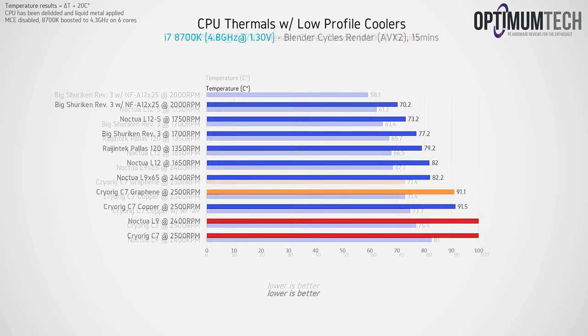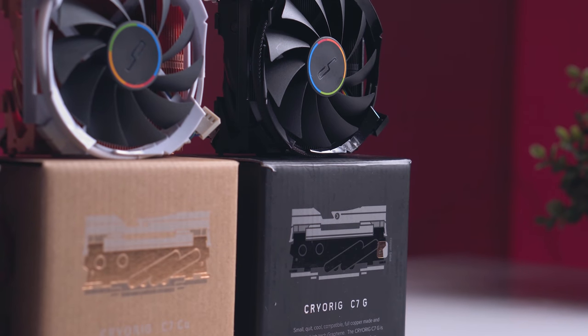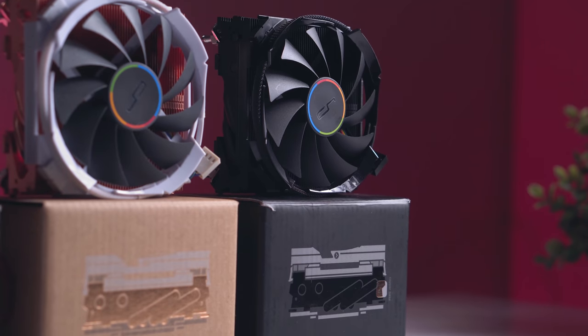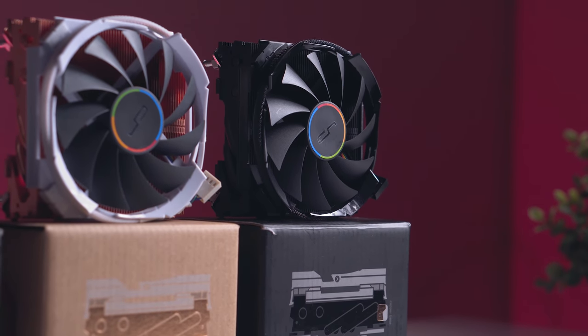With our last thermal test, we aimed to squeeze as much heat dissipation and cooling power out of these coolers, pushing them to their absolute rated TDP limits. Still though, even at this level of heat, there's no real difference between bare copper and the graphene coating, which is a real shame. The graphene C7 is not a weak low profile cooler by any means — it is measurably better than the original aluminium C7 — but it's just not better than bare copper.